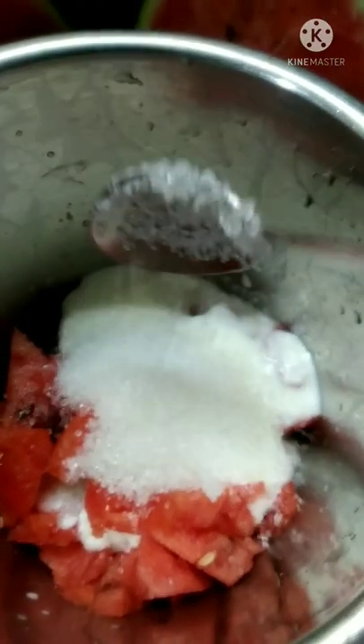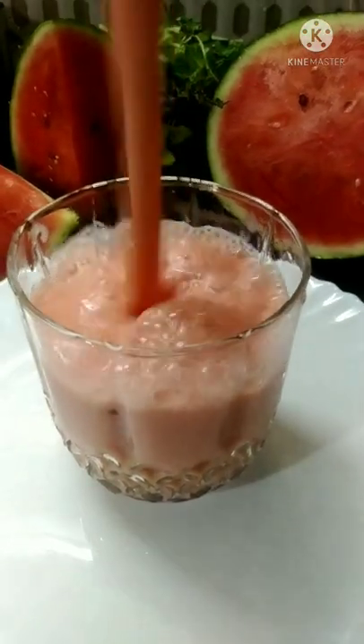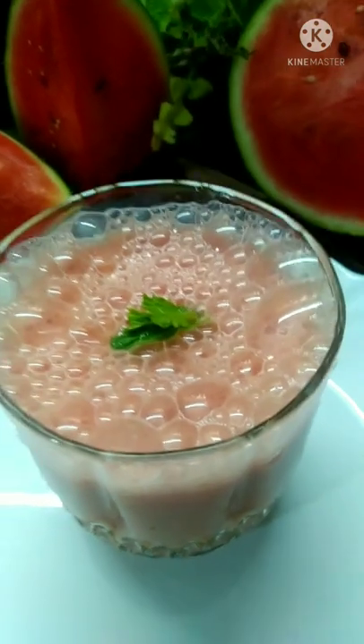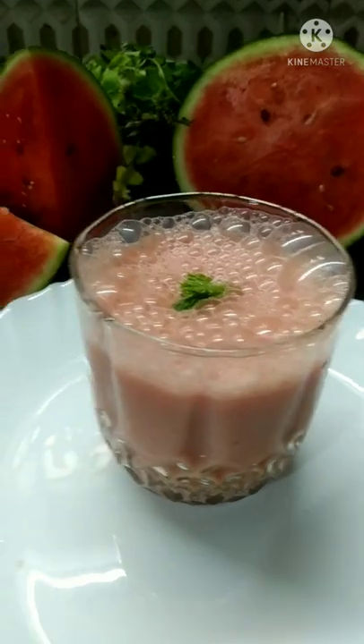Mix it up. If you use ice cubes, you can use ice cubes. Please support our channel and subscribe. Thank you!